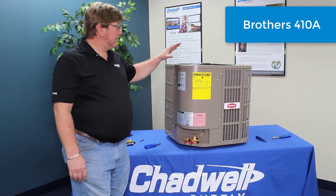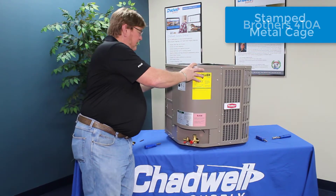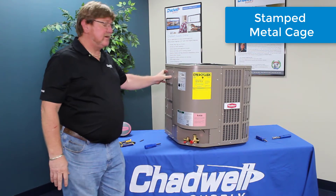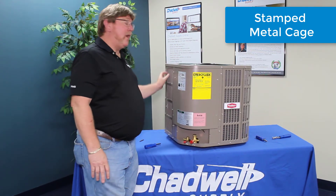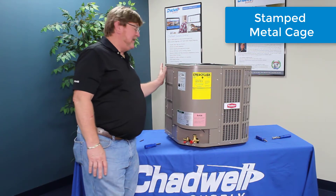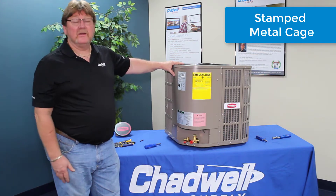I'd like to introduce the brother unit. The first thing I notice when you put your hand on this is the industrial built, sturdy powder coat finish cage that's on here — unlike the wire cage. It's going to add an extra source of protection against intentional and unintentional damage that may be caused by weed eaters or kids.